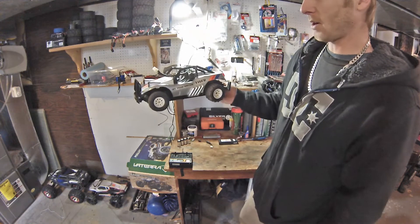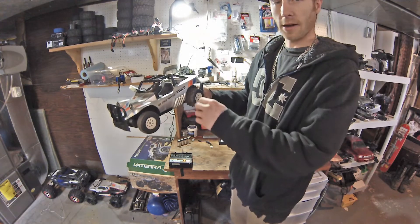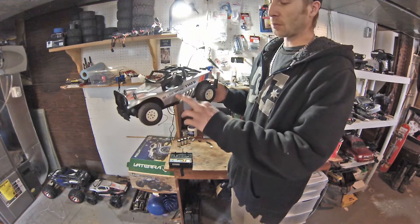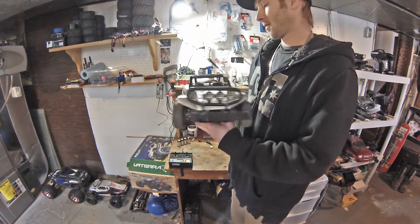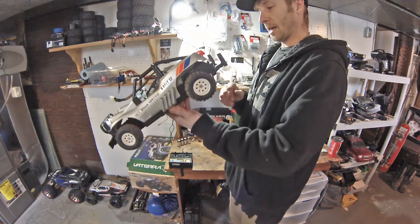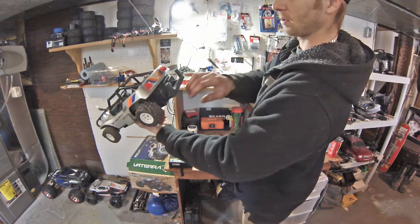This is made by Nikko. It's the Off-Road Special Tiger — not the Off-Road Tiger, which is one of the trucks they used to make. This is the Off-Road Special Tiger. It was sold by Radio Shack in 1983. There's a little charge port on the back that's never going to be used again.